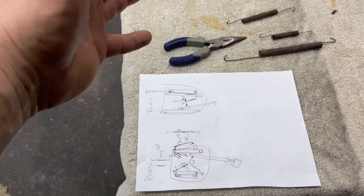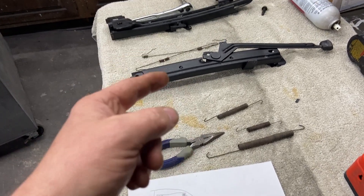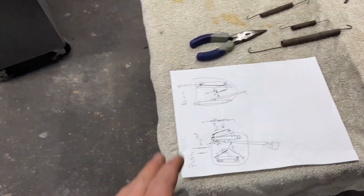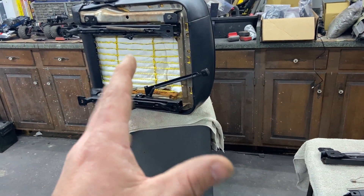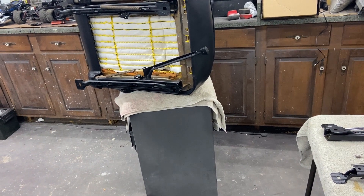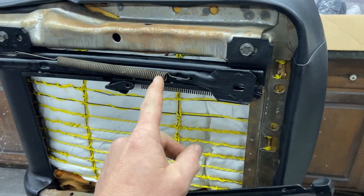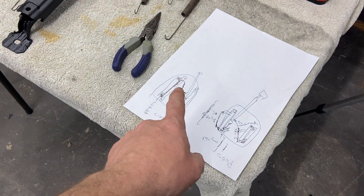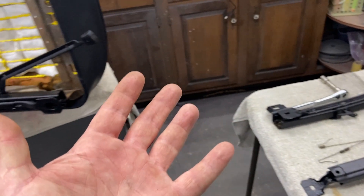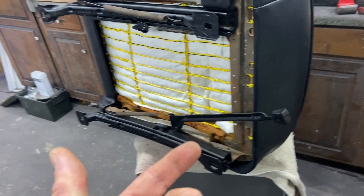I'm doing my seat springs and putting my seat tracks back on, and this is way harder than it should have been. I did not take good notes when I started. I had some video but the disassembly footage was kind of grainy, so I'm having some problems figuring out where these all hook back in. I watched several different videos, looked at pictures, made my diagrams, and now hopefully I'm going to make it easier for you guys and give you some detailed shots.